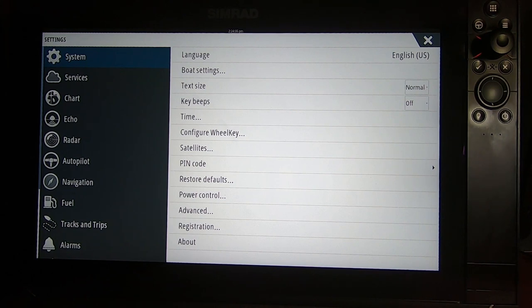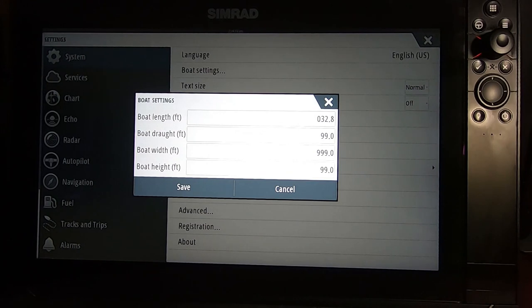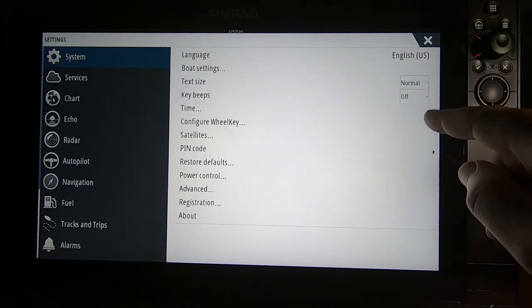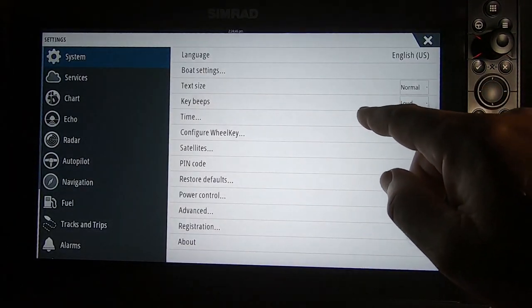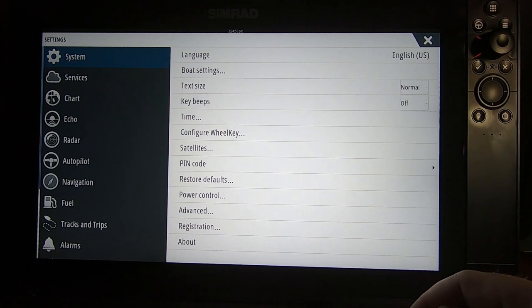You'll get a screen that defaults to System. Going down the list: first is Language - change to English if needed. Next is Boat Settings - you can enter your boat's statistics, but it doesn't really do anything important. Text Size allows you to change words to large, small, or normal. Key Beeps - I have mine off because I don't like beeping every time I click something, but you can set it to loud if you prefer.